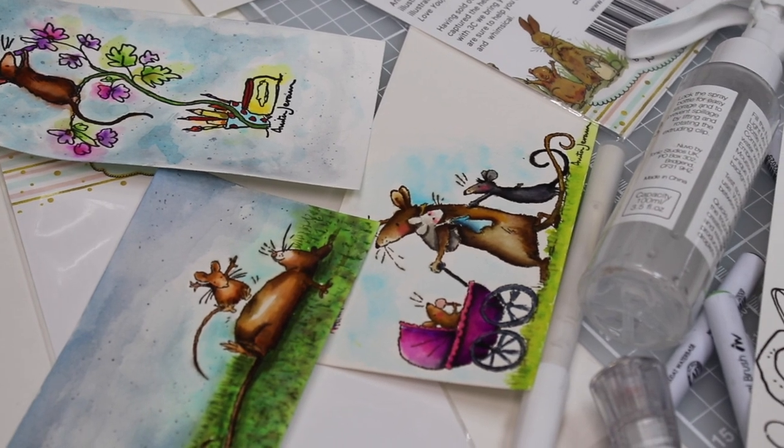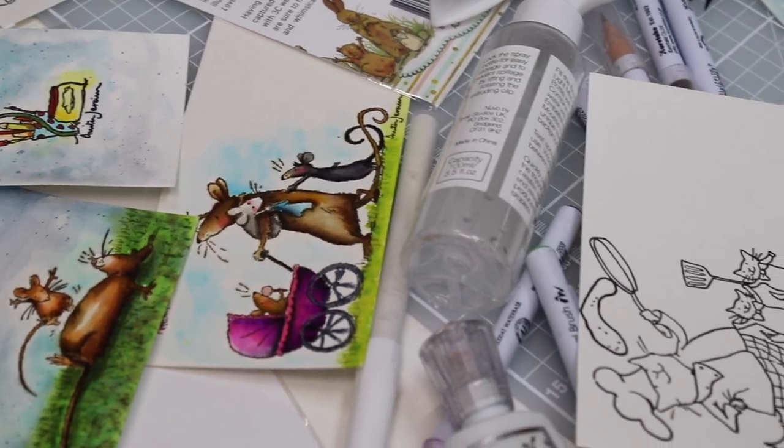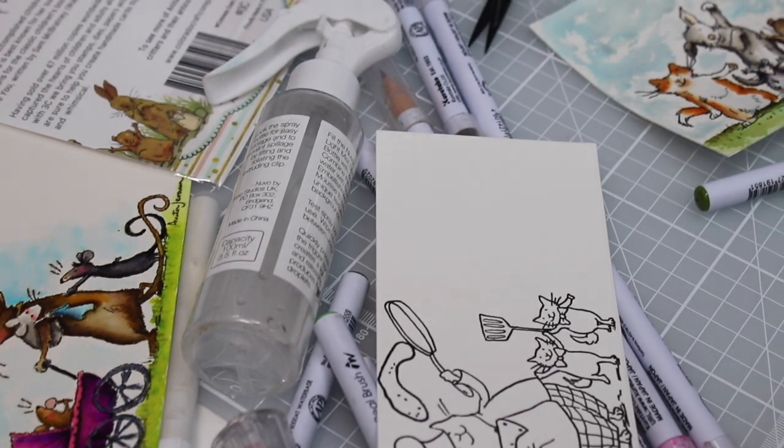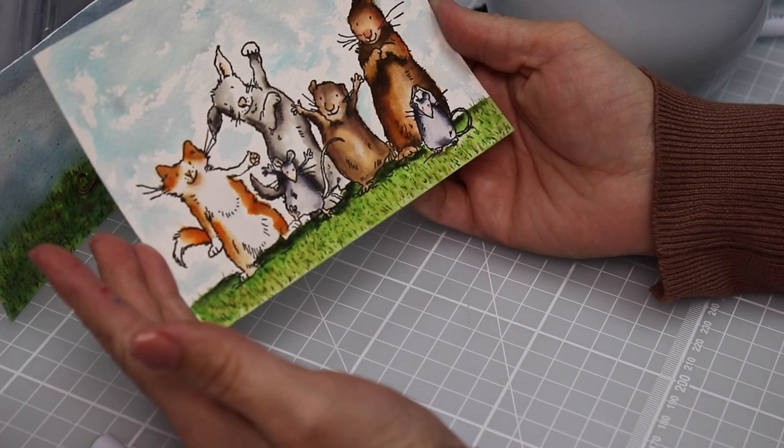Hi there, this is Bibi Cameron here. Welcome to a new video. Today I want to show you once more how to use water-based markers to add colors to some of the new and gorgeous illustrations by Anita Geram for Colorado Craft.